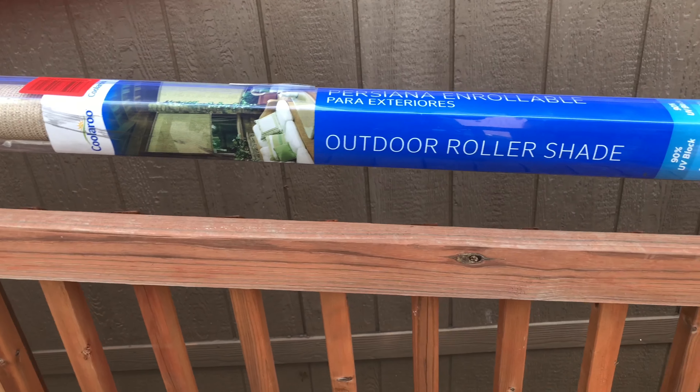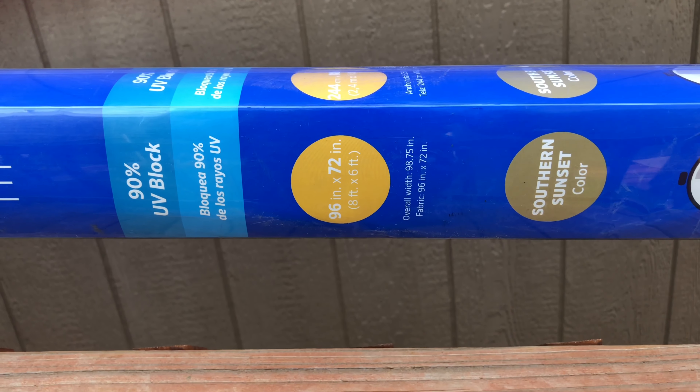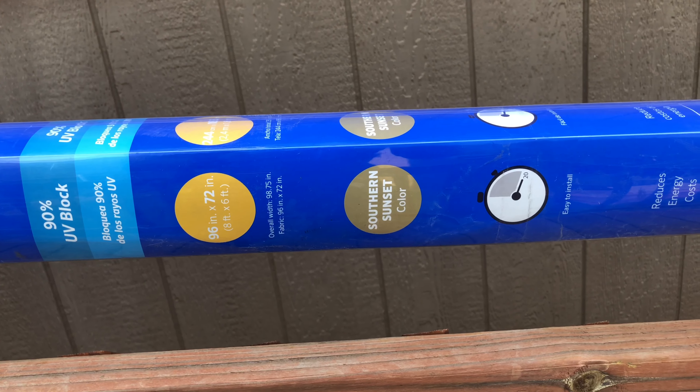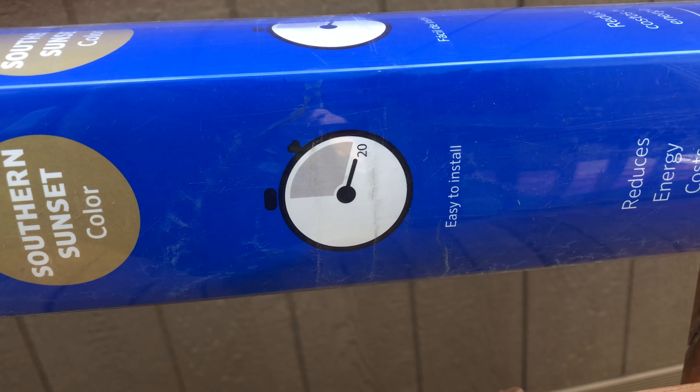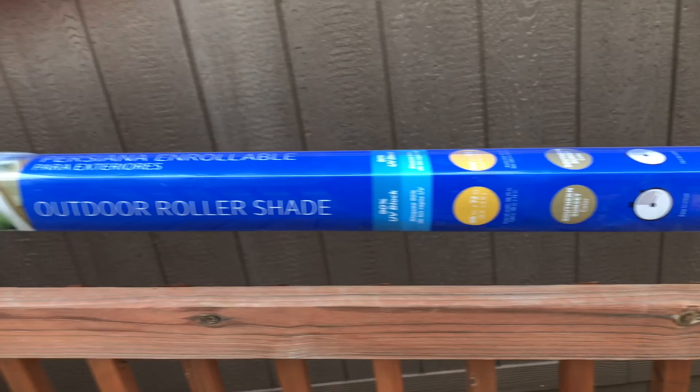Outdoor roller shade, 96 inches by 72 inches — that's 8 by 6 feet. It says easy to install, takes about 20 minutes. Yeah, I hope it takes 20 minutes — this thing's huge.